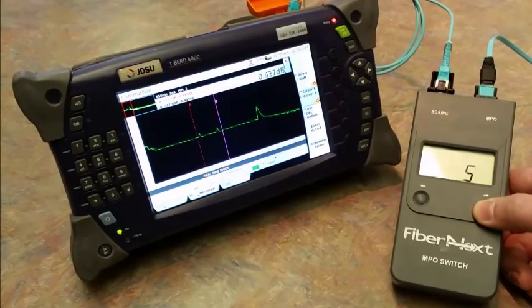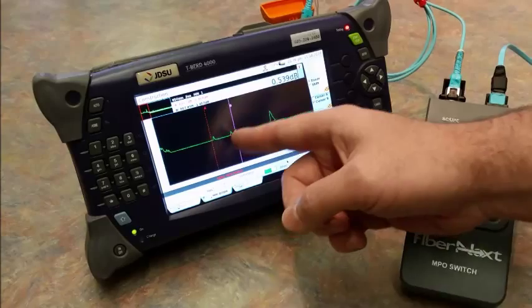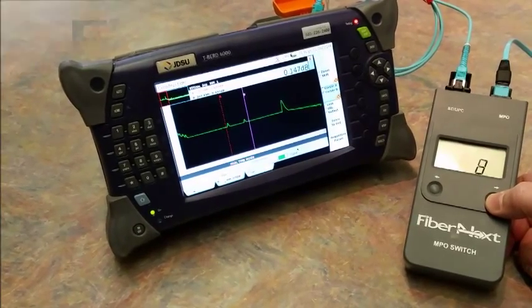Fiber number four is a very low loss test. Fiber number five looks ideal. Essentially, you want very low reflectance and very low insertion loss on both your input and output fibers. You can just scroll up from six to seven to eight and so on.